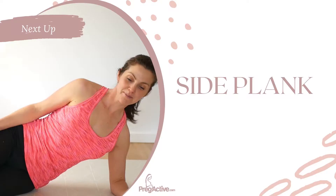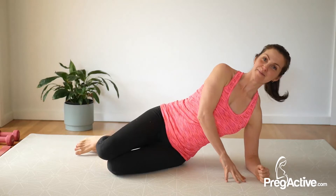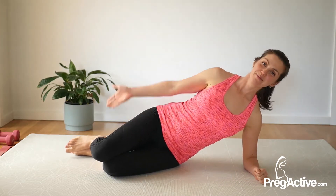So good. And then release. Next up, side planks. Let's get into this. Make your way onto your side for side plank — elbow under the shoulder. 40 seconds. Let's go.